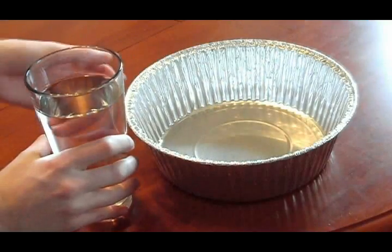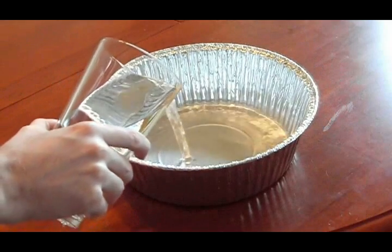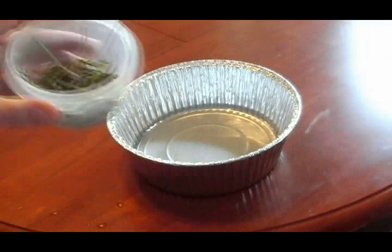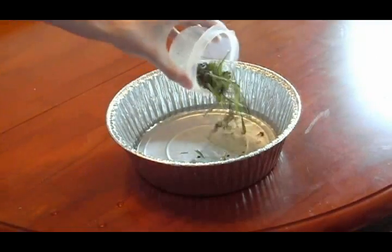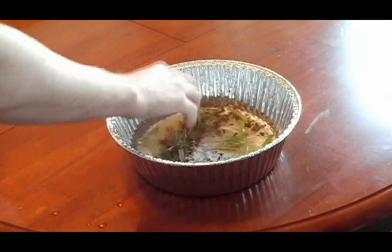First, you'll want to fill the bottom of the large pan with water. Try not to fill it higher than 2 centimeters. Next, add the grass and soil and lightly mix it. This will cause the water to become dirty so we can demonstrate our distiller's capabilities.